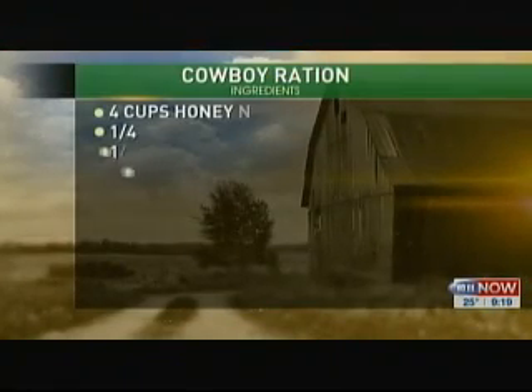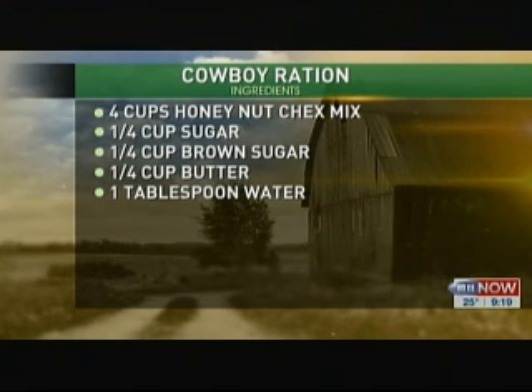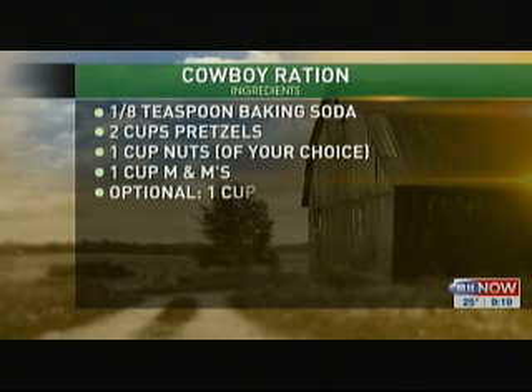The corn chex — I made a caramel chex before I came in — that shows the corn silage. If you want to dump in the pretzels, that'll be like the forage, the alfalfa.